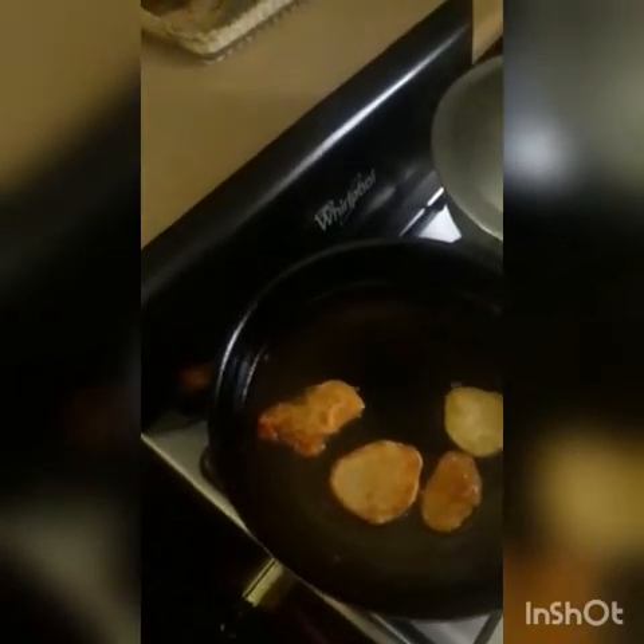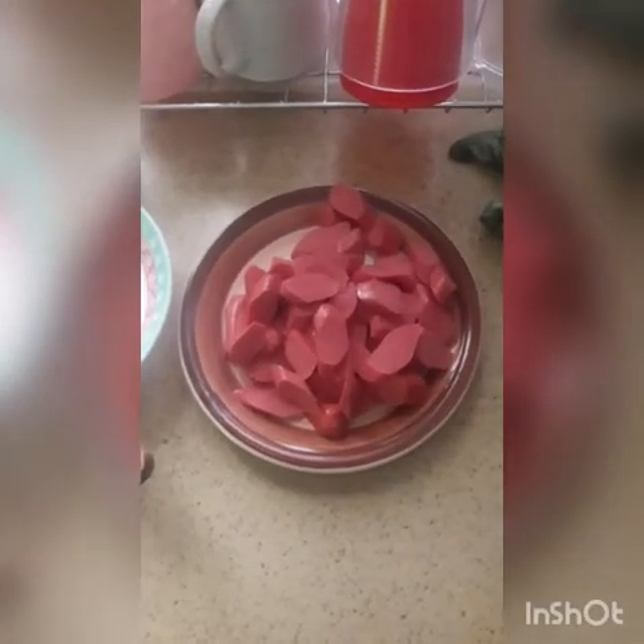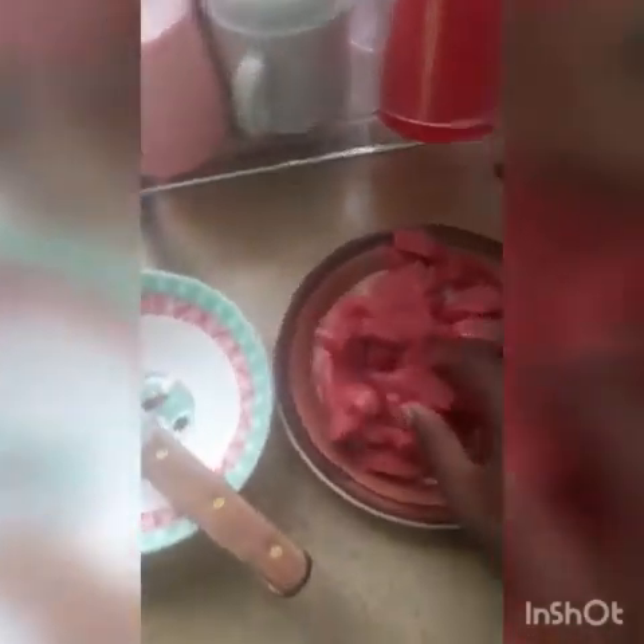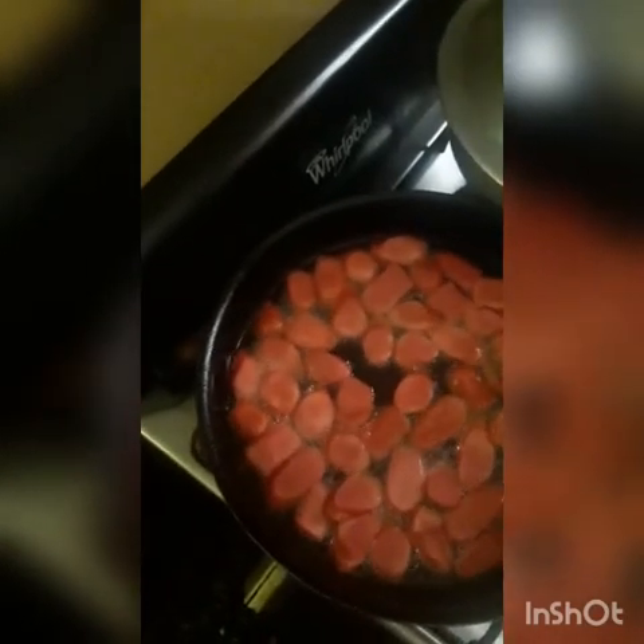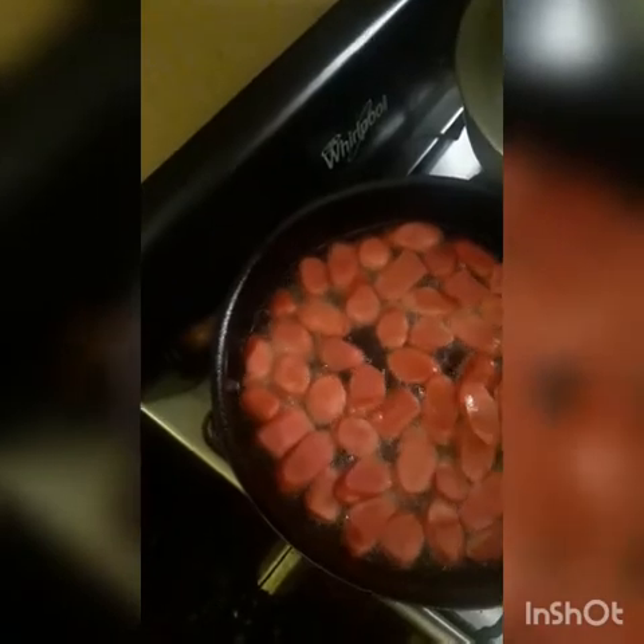This is the franks that I cut up to fry, and here are the eggs I'm going to scramble when I'm finished. Here are my franks frying — I'm turning them right now.